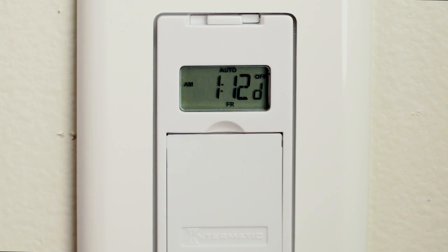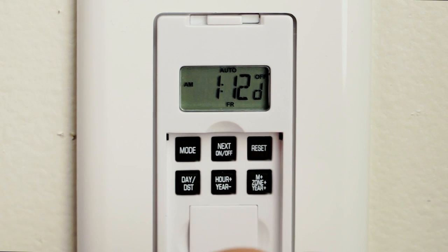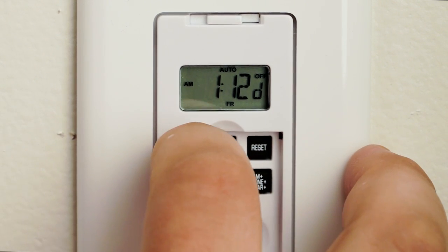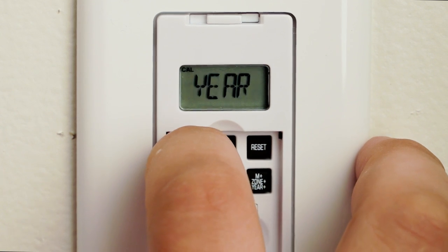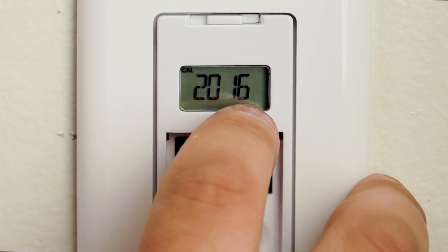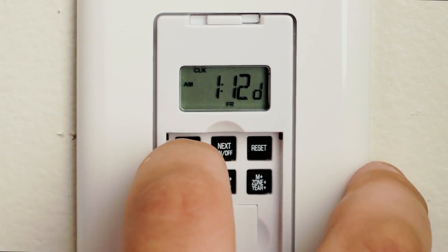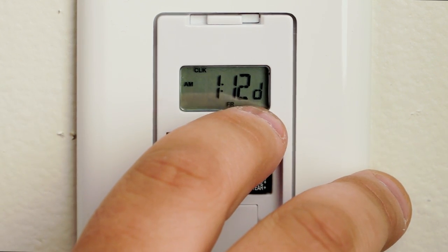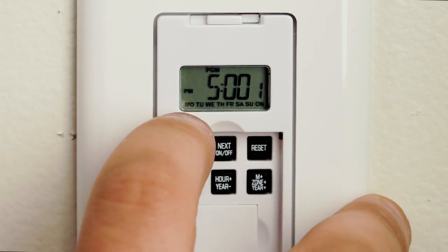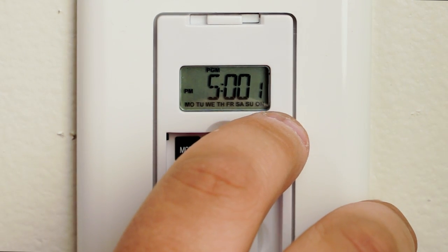We're going to start by opening up the flap and then start by hitting the mode button. We're going to use the year as a reference point. You're going to see 'year,' hit the mode button once, you're going to see your current time, and then hit the mode button again. This is going to be your programming screen.